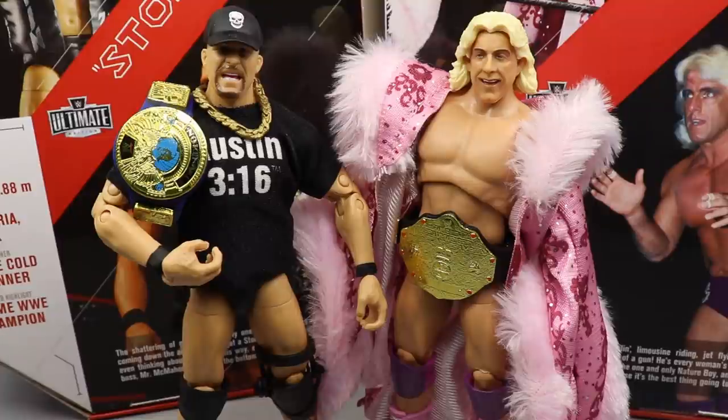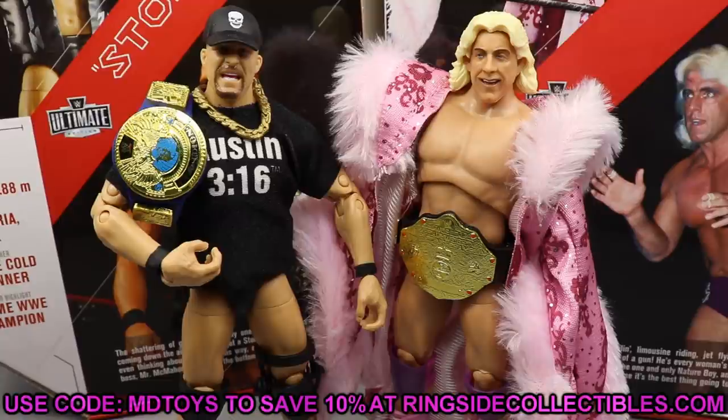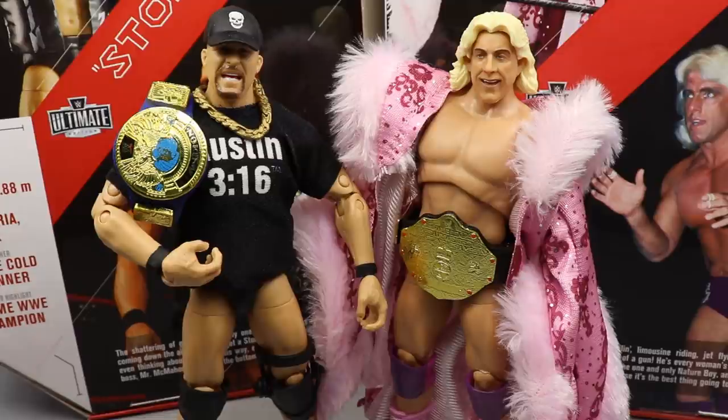That pretty much wraps up our two-in-one Ultimate Edition review on Stone Cold Steve Austin and Ric Flair. I highly recommend both — I think the Ric Flair figure is the best Ric Flair they've made, maybe outside of the first Defining Moments one with the black robe. I like the woo head sculpt a lot. For Stone Cold, don't get any other Stone Cold — just get this one. It's got the shirt and everything. This is the one you want to grab.